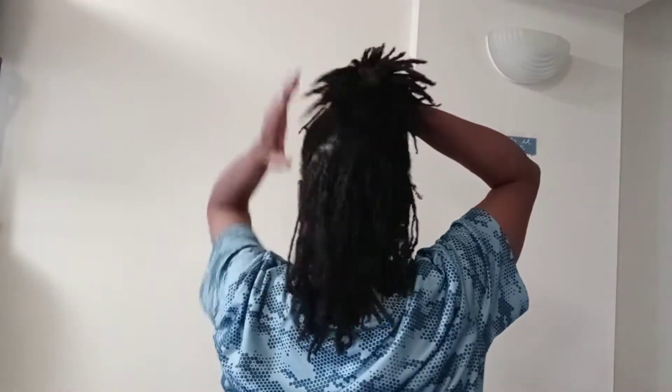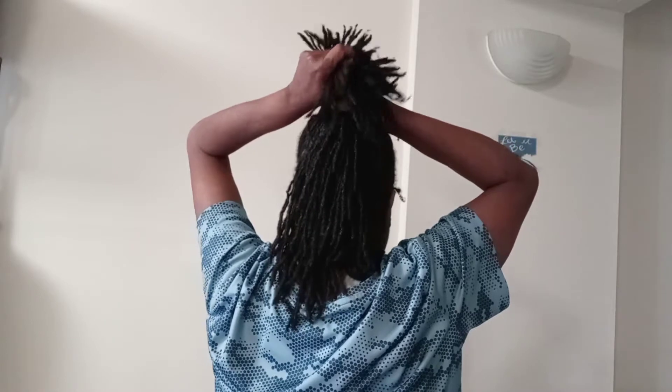Now what I'm going to do is try to get it into one big ponytail. This would be the time where if you want to leave some out on the sides, you can do that. I'm just going to put the majority of the hair up into a ponytail and grasp it in my hands. Let me stand back so you all can see.